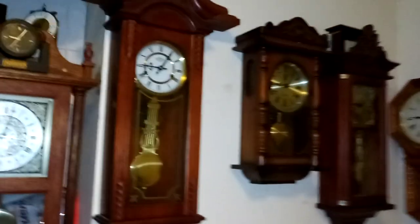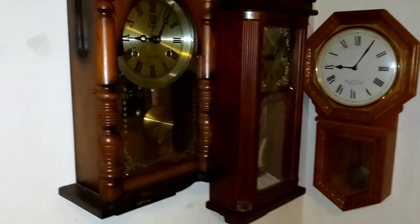In today's video I'm gonna show off my three coil gong clocks, and as a bonus I will also be showing the Bulova. So four reviews in one.